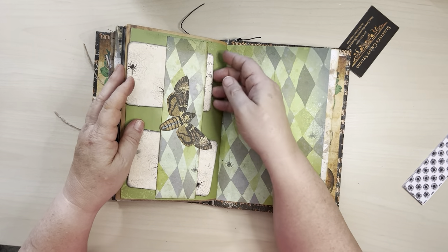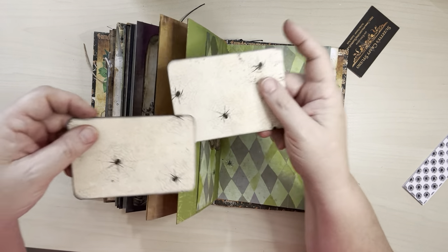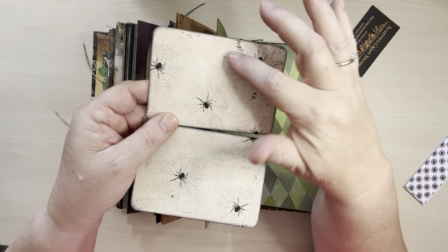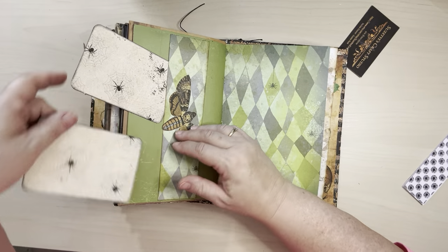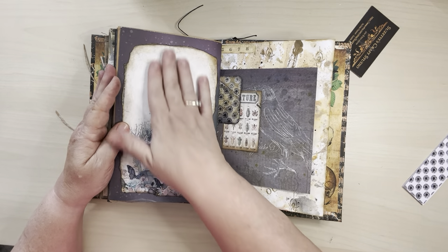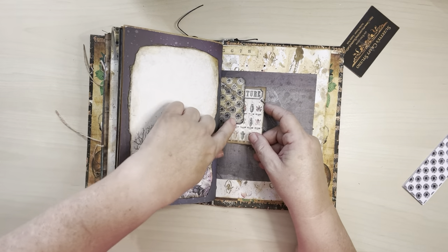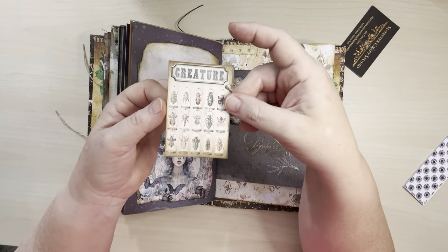Here's another belly band where I've added these cute little journaling cards — little spider webs. There's more white and textures kind of in the background; it makes it look like texture, but it's very cool paper up close. And then more of just an area for you to write on. Here's the other side of that tuck spot — the one said 'unusual,' this one says 'creature.'